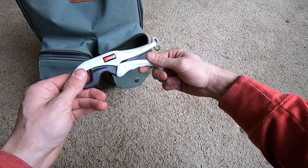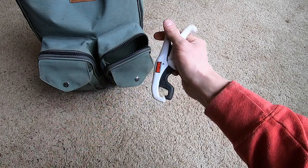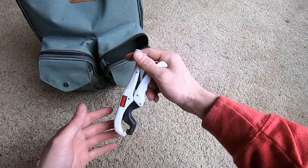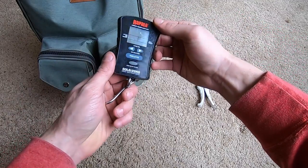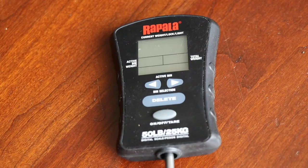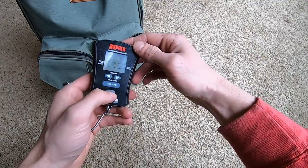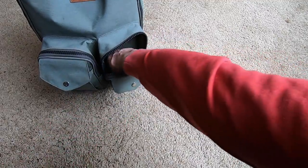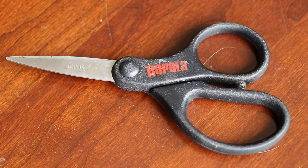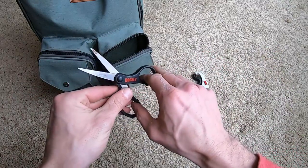First up you have the Rapala lip grip — I use this once in a while. Sometimes I'll tare my scale to zero and use it as a lip grip and hook the scale to it. That brings you to the next Rapala item: the 50-pound digital scale. You can turn it on, switch between pounds and ounces, press it to tare. Then you have the Rapala super line scissors — these are very good for cutting braid. I like these a lot.